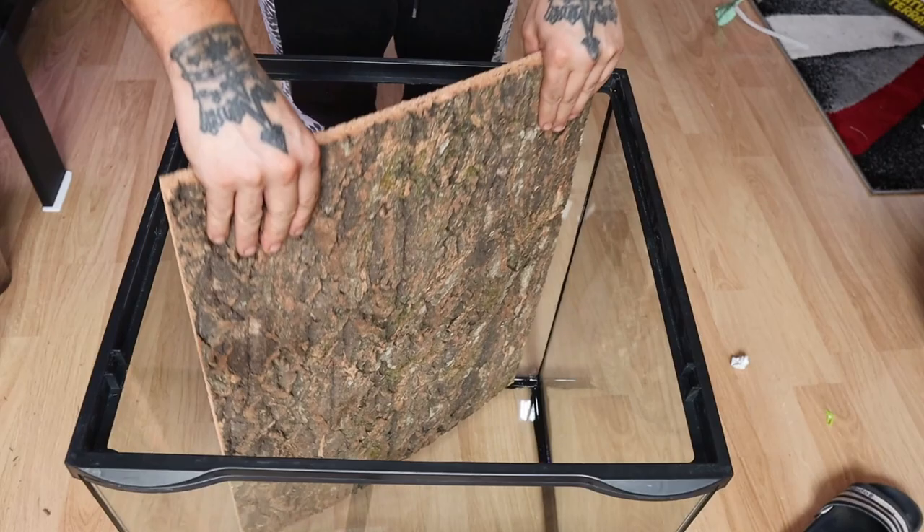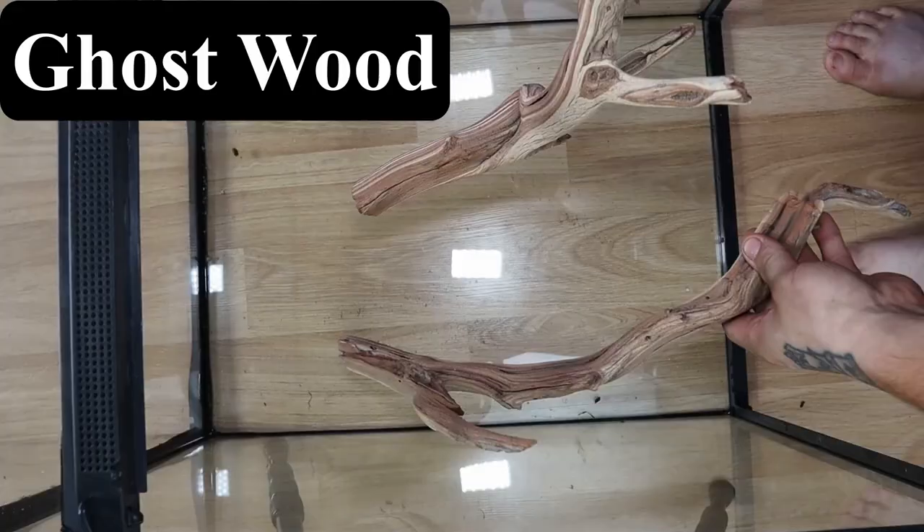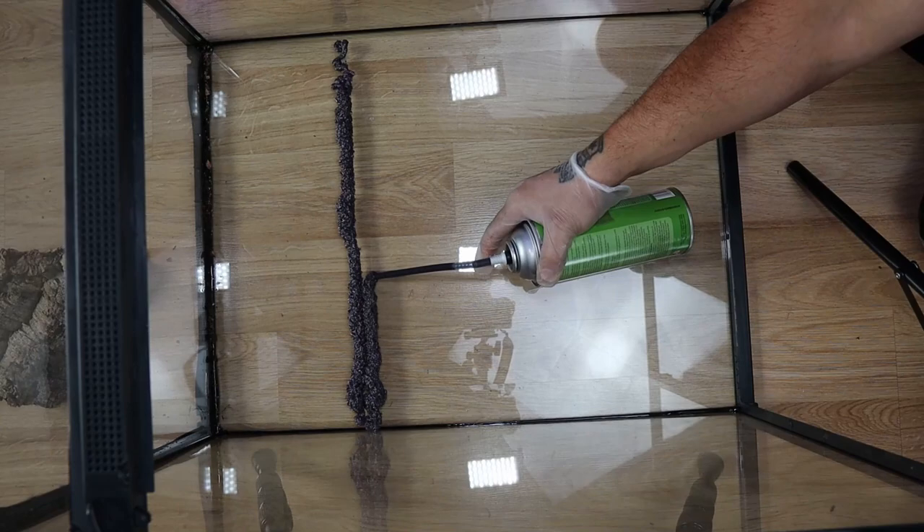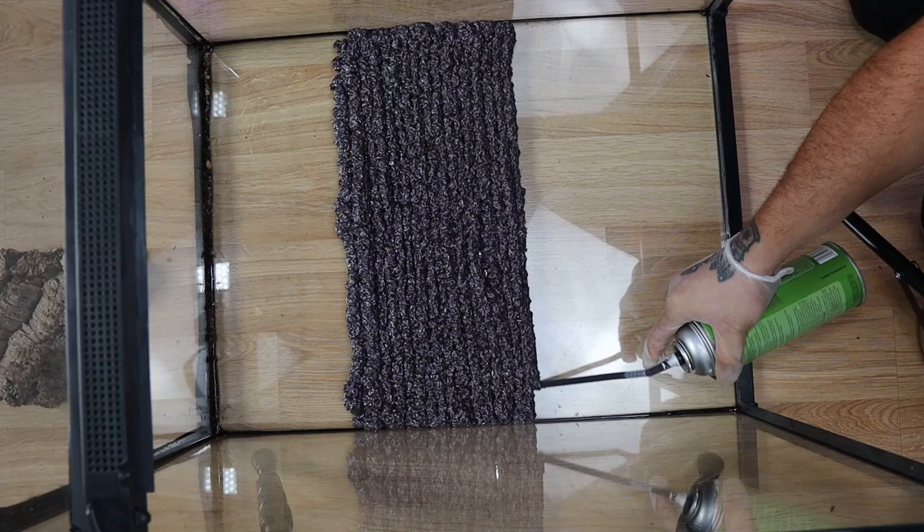I usually like to practice my hardscape pieces first, especially with these branches since they're going to be for red-eyed tree frogs. I then start my custom background by using expanding foam — the water foam sealant — as this is waterproof and it's way better than the yellow stuff. I totally recommend this for foam.